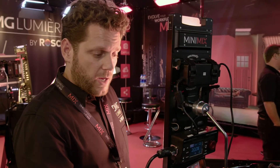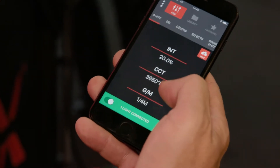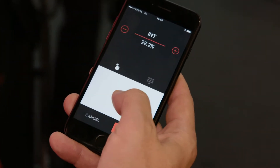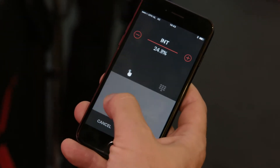Now I'm connected to the light. I can use this as a remote control. I have three functions and a save button. The first function is intensity. I have a touchpad here — we wanted to move away from sliders and have a bigger area to change values so you can look at your subject instead of looking at your phone.